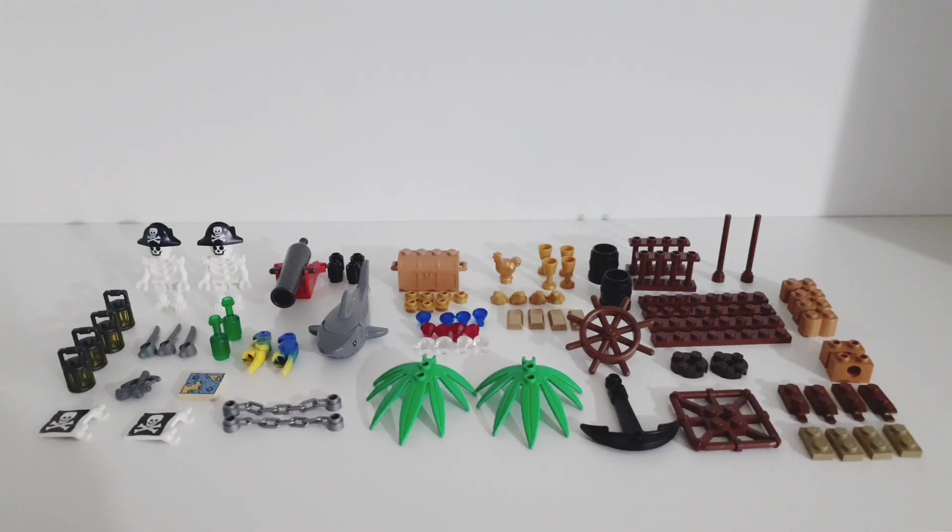All in all, I think this is a very cool little set, especially considering it was free as a gift with purchase. It comes with a bunch of cool and interesting parts and pieces, and there are lots of pieces in this set which I didn't have before. Let me know your opinion of this set in the comments below, don't forget to like and subscribe, make sure to follow me on Instagram — goodbye!